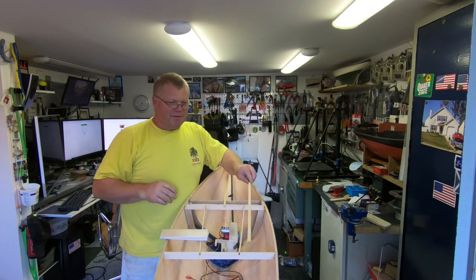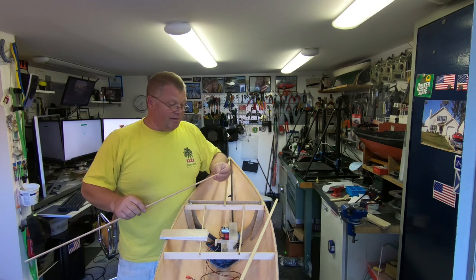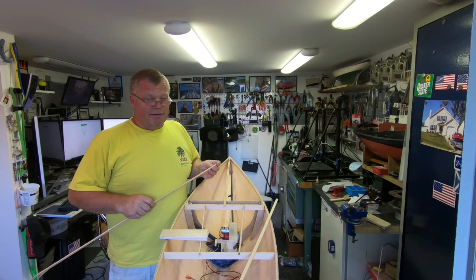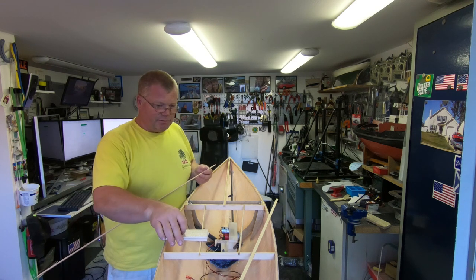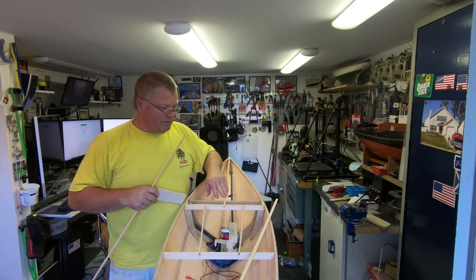Hello and welcome to my YouTube channel. This build is taking a lot longer than normal for me, because I have this big house restoration project going on, but I wanted to give you a little update of some things I have done since my last video.